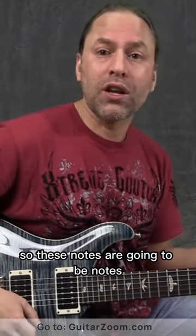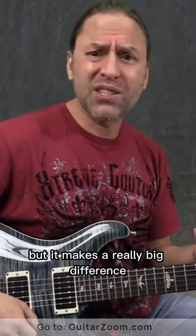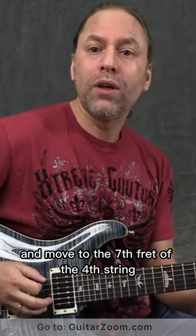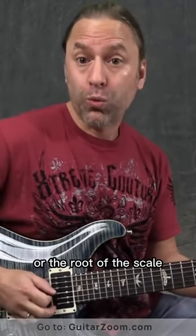So these notes are going to be notes that are more bluesy in nature that we can add into this scale, and it makes a really big difference. What I want you to do here is move to the 7th fret of the 4th string, which is the A, or the root of the scale.